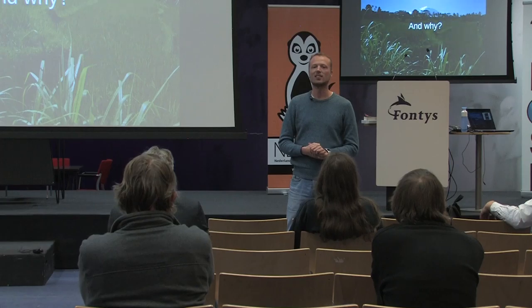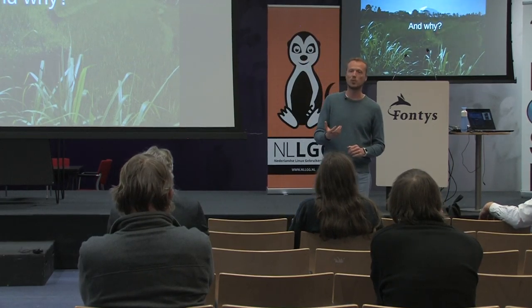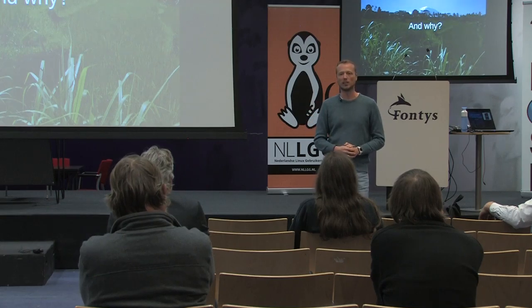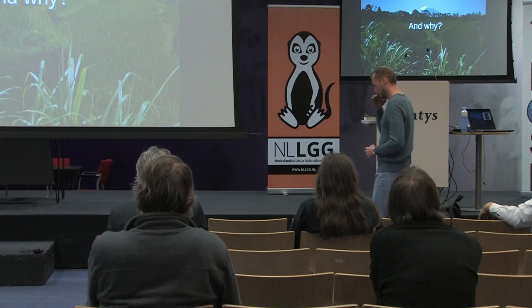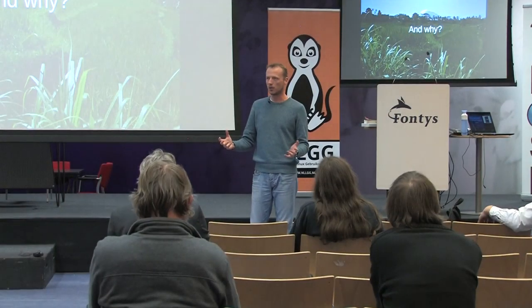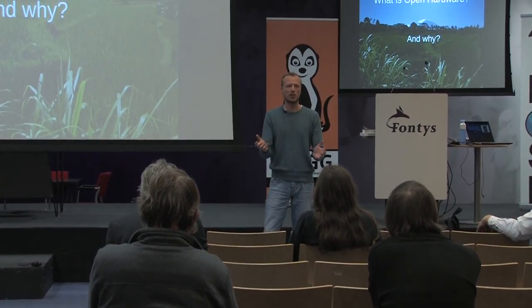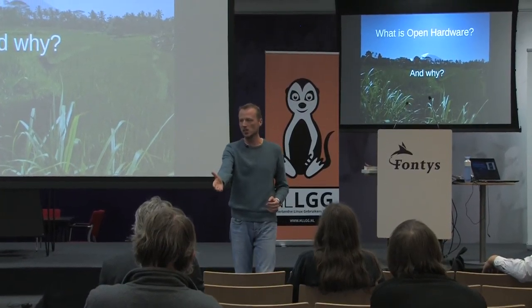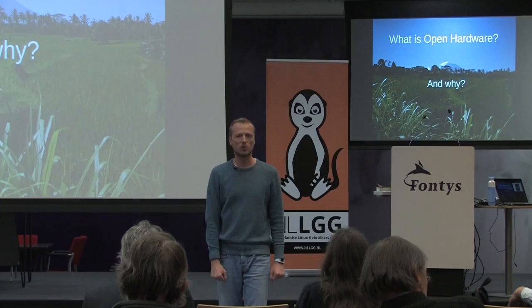Right, exactly. And when they have open documentation, they are published, you can do something with it — you can change it, etc. When I think of hardware, it's like a physical object. The first that can come to mind if you're not in electronics is that all hardware is open, right? I mean, if I buy a chair like this, I can look at it, I can change the chair to how I want.